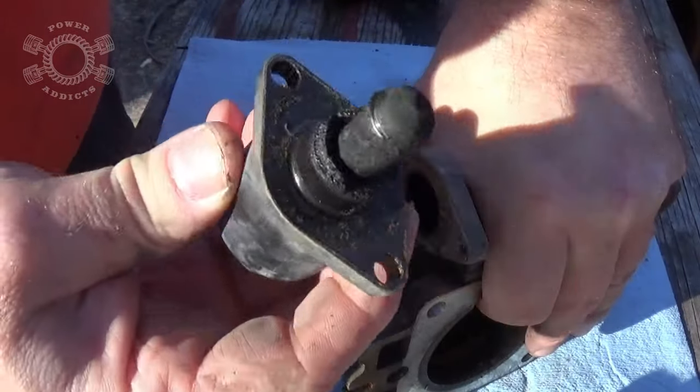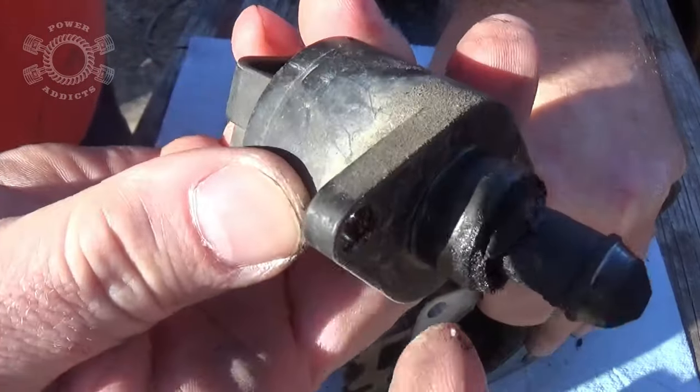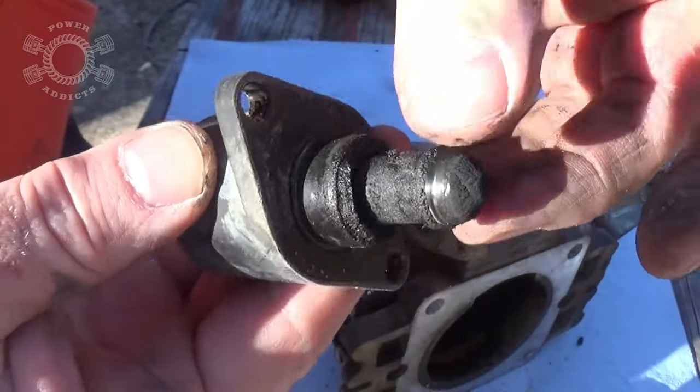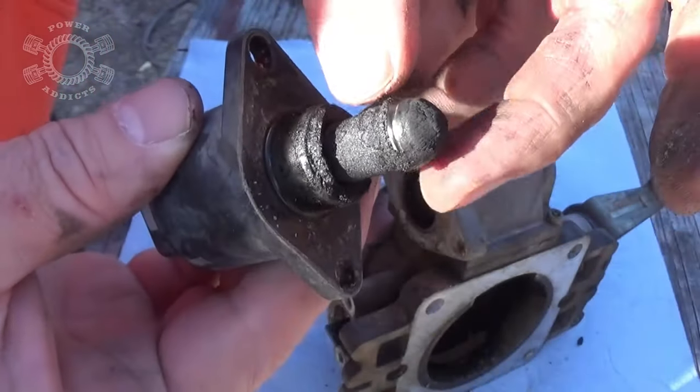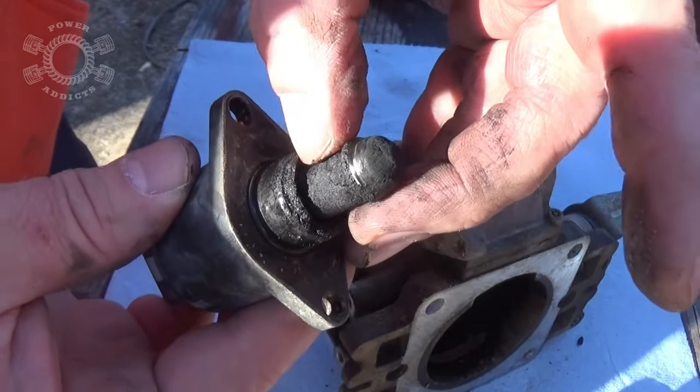Sometimes it sticks pretty good. You've got an o-ring right there that seals all this together. Look at all that crud — that's part of the reason why you want to clean your throttle body periodically. My engine — this Jeep has a number six cylinder with a lot of blow-by.